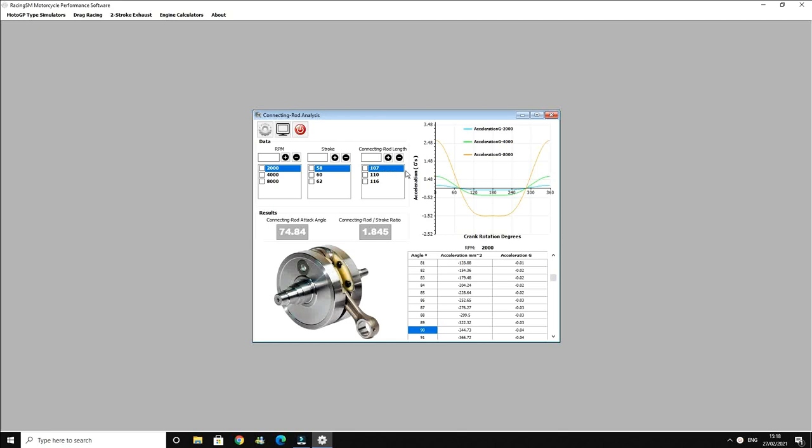The 107mm rod length — we can see it's pulling 2.49 G's of acceleration.